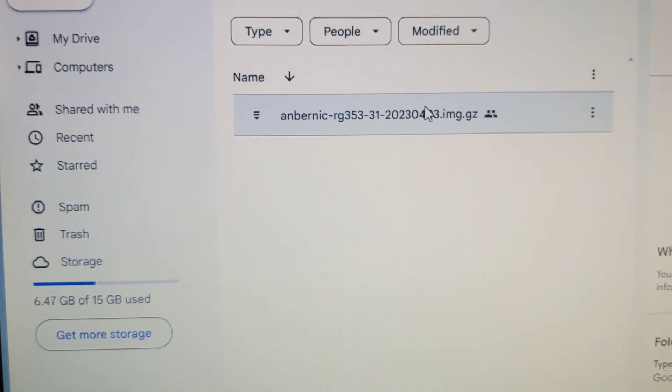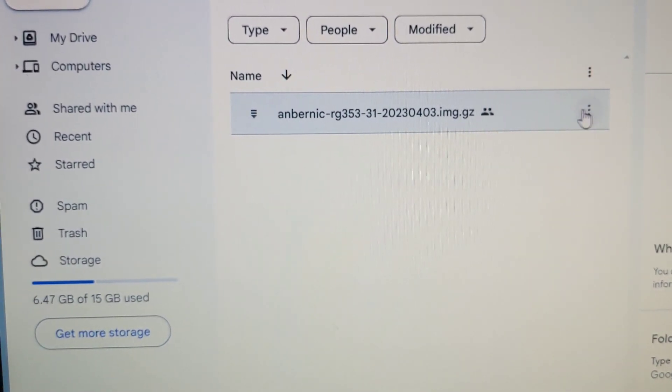I use the Linux one. This button doesn't work, but you can copy the link, paste it, and it takes you to the firmware file. You'll still need to uncompress the GZ file to get the image file. I'll do it here just to show you — I'm going to go download it.